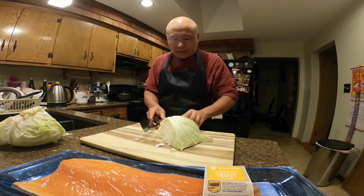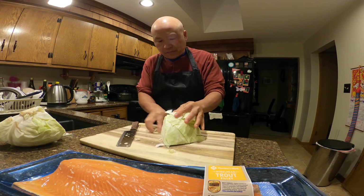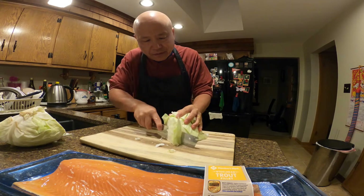Just chop it up into small pieces, slice it like this.